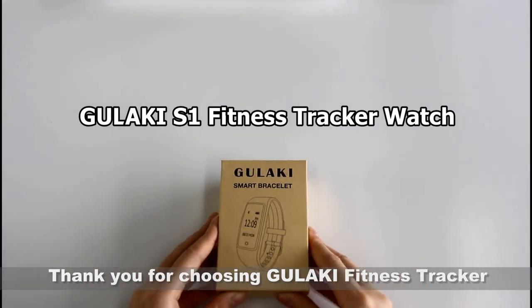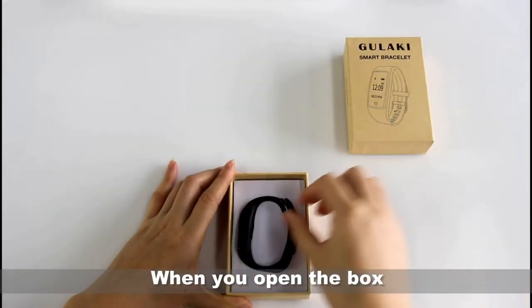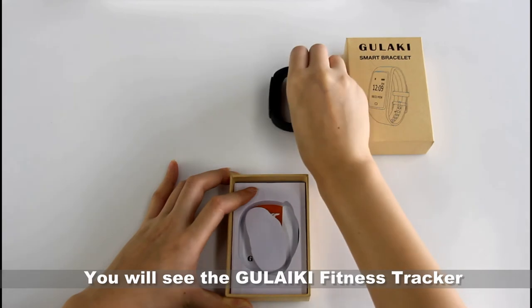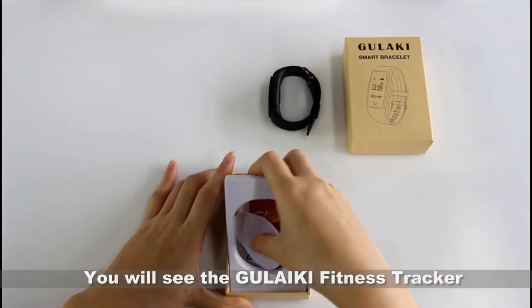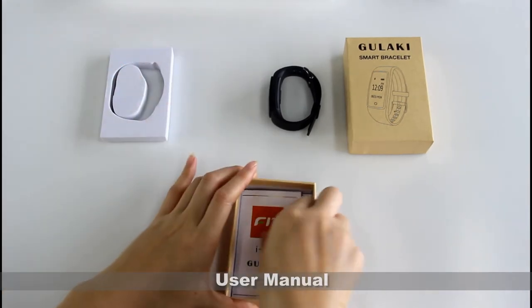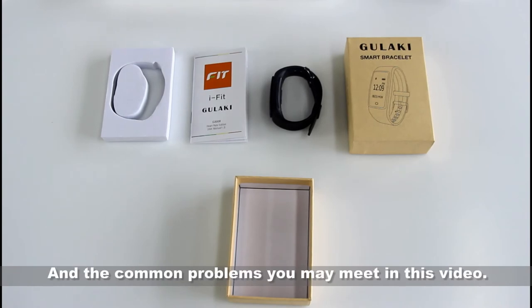Thank you for choosing Gulaki Fitness Checker. When you open the box, you will see the Gulaki Fitness Checker and User Manual. We will guide you how to download our app and the common problems you may meet in this video.